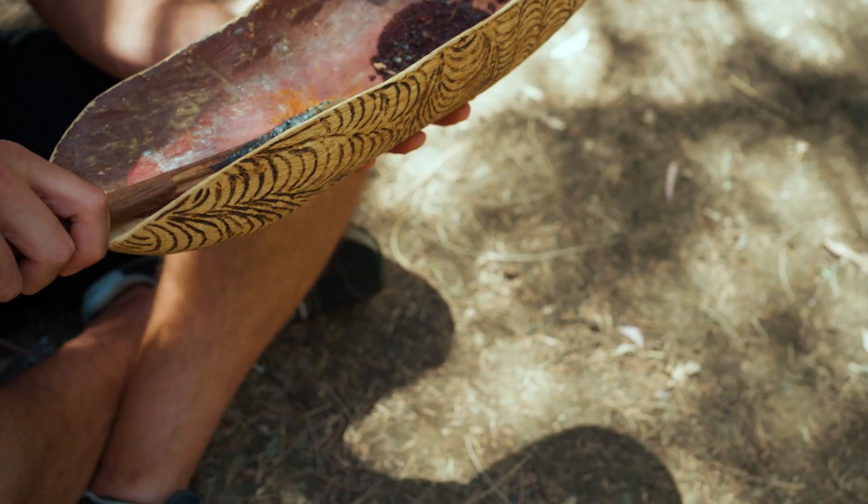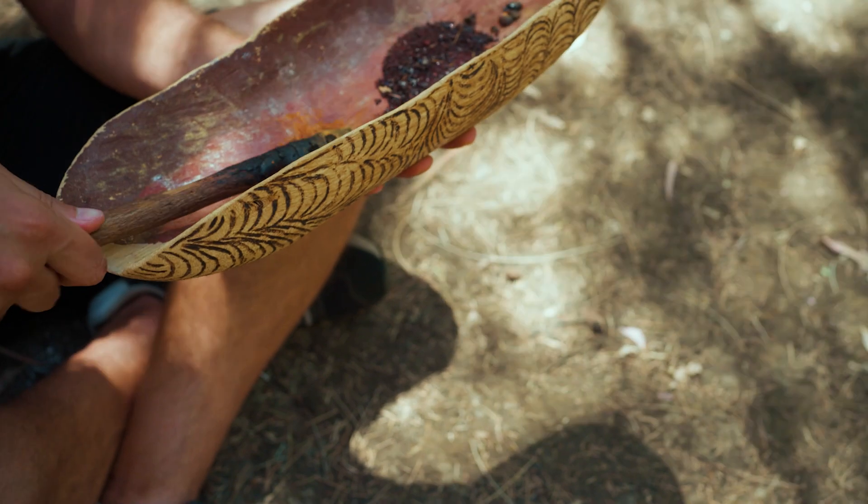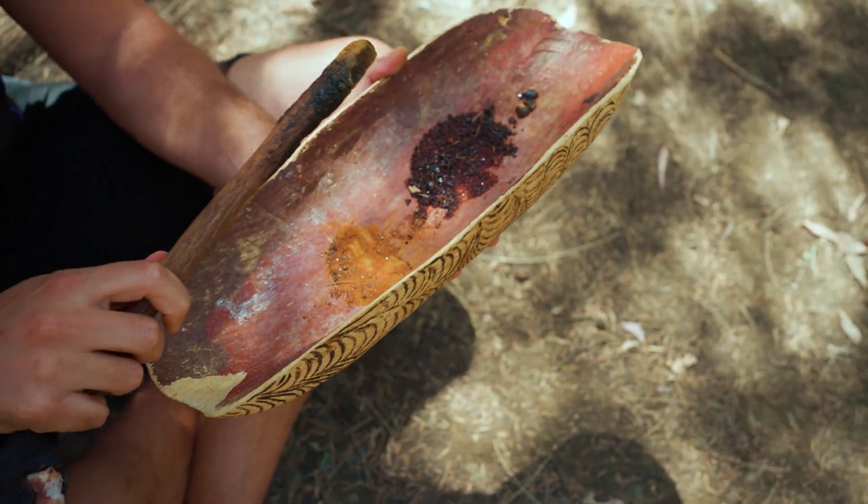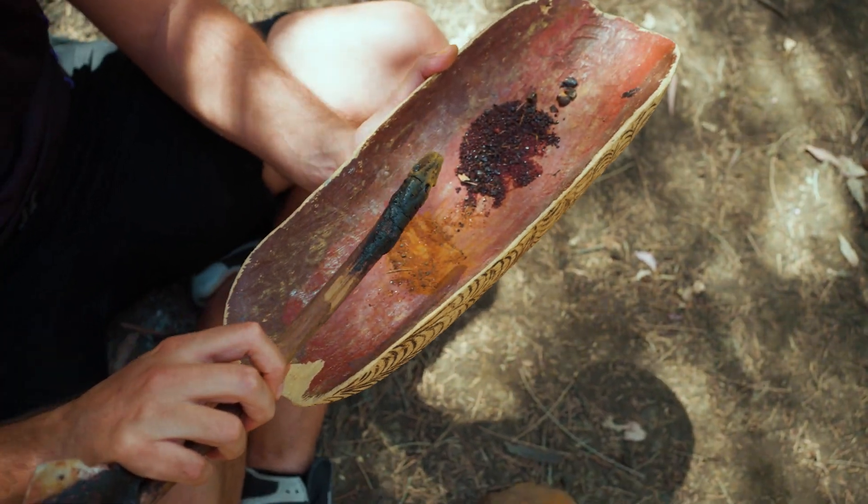This is one of the world's first bush chemistries right here. The glue itself comes from that resin, and then the roo poo and the charcoal bind it together. You take that mixture, you heat it up, and once it gets warm over the fire it becomes soft and plasticky.